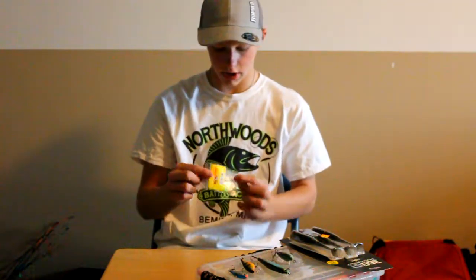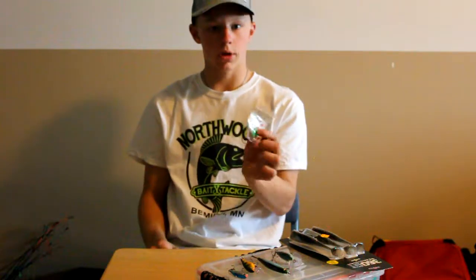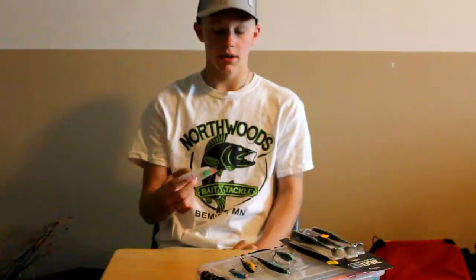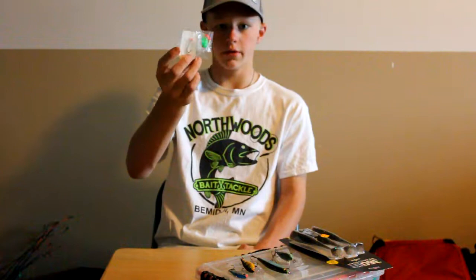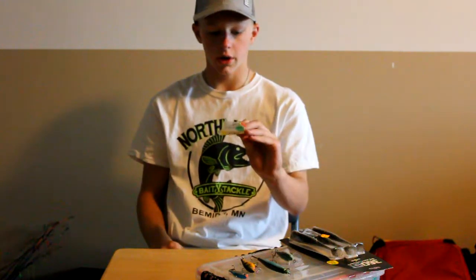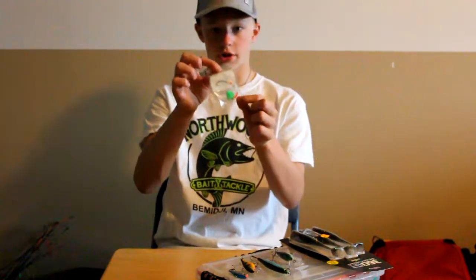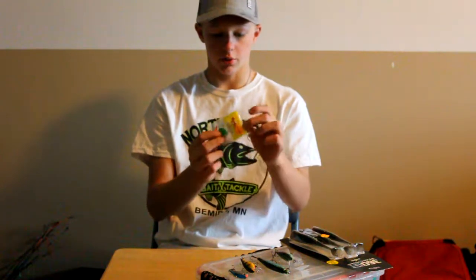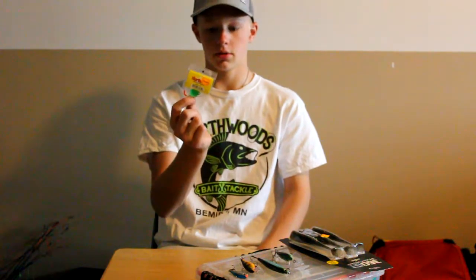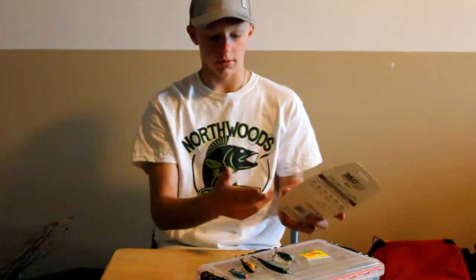The next one is a simple Northland Tackle Spinner. You hook a worm, a leech, or even a minnow on this. Sometimes you've got to go simple — you've got all these crankbaits and swim baits, but sometimes they just want something slowly moving. You can troll it slowly or slowly jig it. Sometimes these walleye don't want any of those other baits — maybe they just want live bait. It's really simple but it works like a charm. I've caught my personal best walleye on this one.